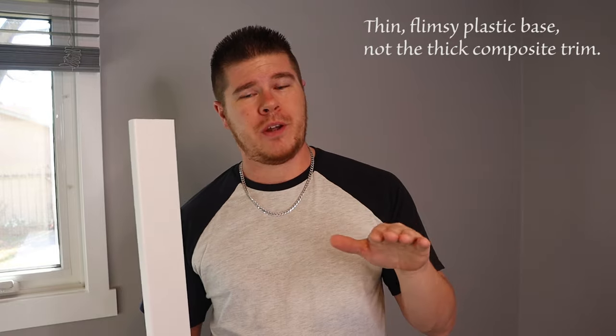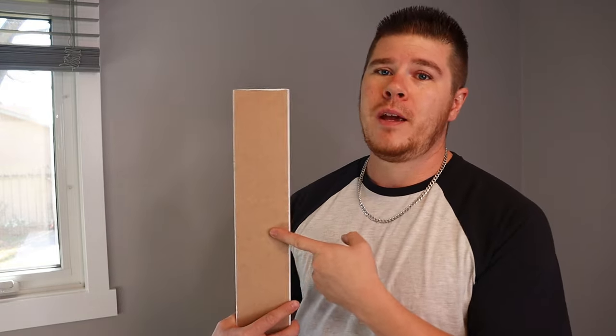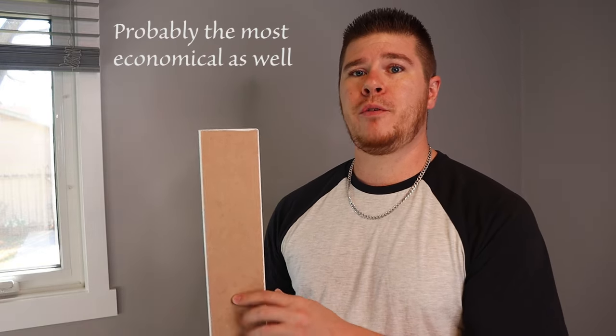When it comes to baseboard there are usually three different kinds you can get. You can get plastic, which I don't recommend — it is very cheap and poorly made. You can get MDF, which is what I have here and have been using for years. It's by far the most common and popular type. You can also get real wood base and trim. There are people who will chastise you if you don't use real wood, and it does look fantastic, but if you don't have a house that suits it, it's not worth the money.